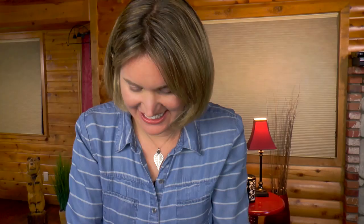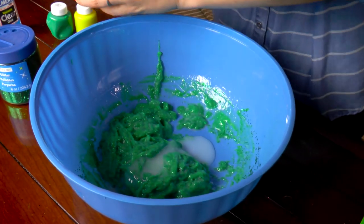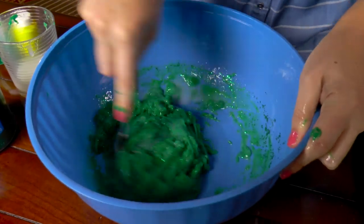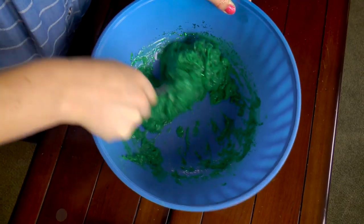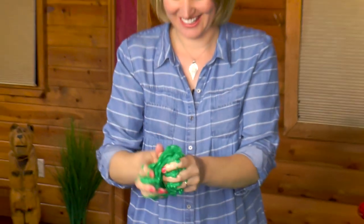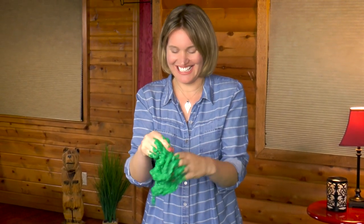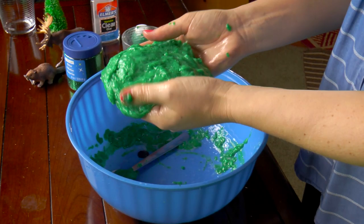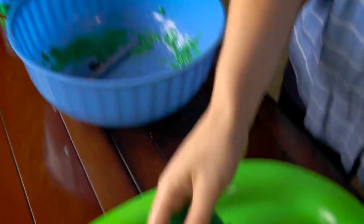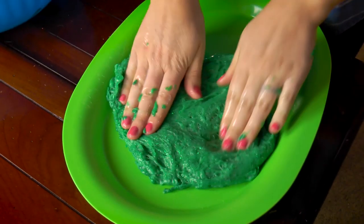I'm gonna add some more starch in there. Let's see if that does the trick. Oh yeah, that looks like green snot. It's so gross and slimy. Ew! All right, so shall we turn our slime into the forest? Now I'm gonna smooth out my slime on the tray here to make my slime forest.